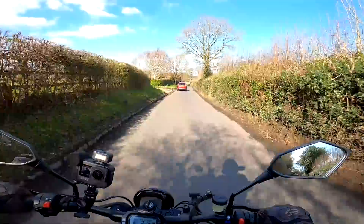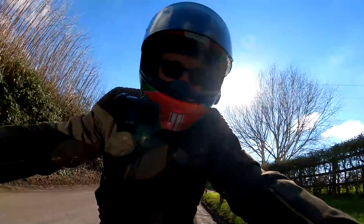It sounds absolutely epic, and I absolutely love it already. Stick around and stay tuned, I'll tell you more about it.